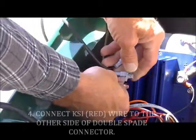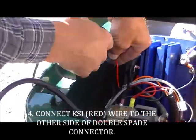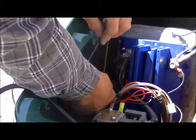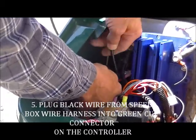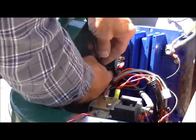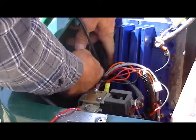Connect the red wire — the one we just took off the KSI — on the other side. The black wire of the box's wire harness goes onto the green cup connector on the SR. This is not the easiest thing to see or do in this particular instance.